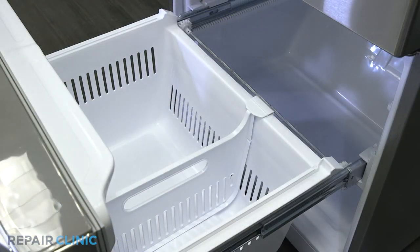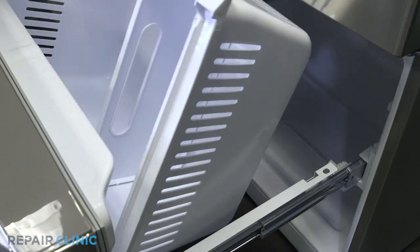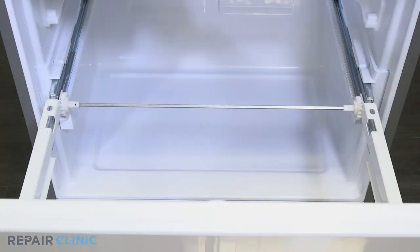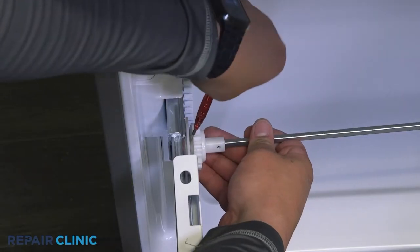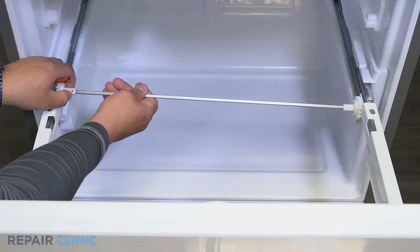Lift the bottom freezer drawer out from the rear. Use the flathead screwdriver to depress the tab on the drawer gear and pull up to detach it from the slide rail. Then pull the bar away from the other gear.